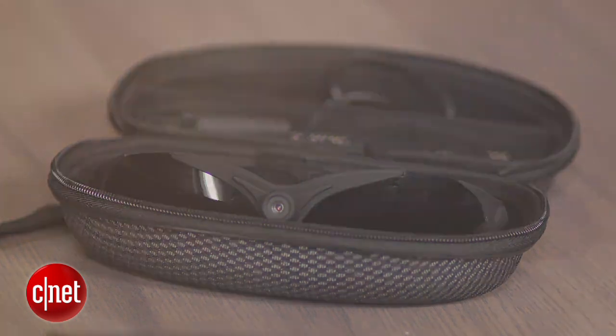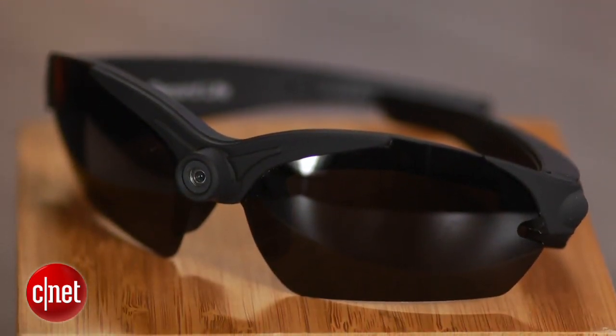Regardless of where you get them, for no-fuss, hands-free video, they'll do the trick. I'm Josh Goldman, and that's a look at the Cyclops Gear CG Life 2 1080p HD video glasses.